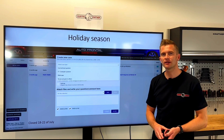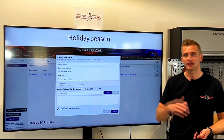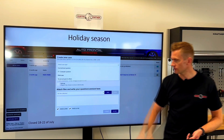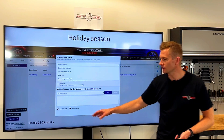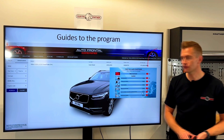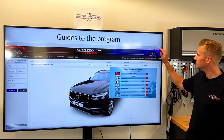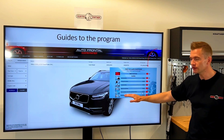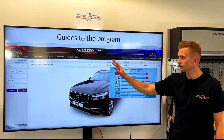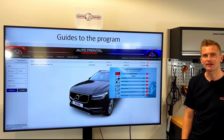We are now entering the holiday season here in Denmark, so there could be a delayed response time at the end of July and also the beginning of August. We also have the company fully closed from the 18th to the 22nd of July. If you are ever in doubt of how to use the program, you can always press the help button in the right corner — we have some video guides that I hope you will find very helpful to save you time and find the right information. Thank you for watching and have a nice summer.